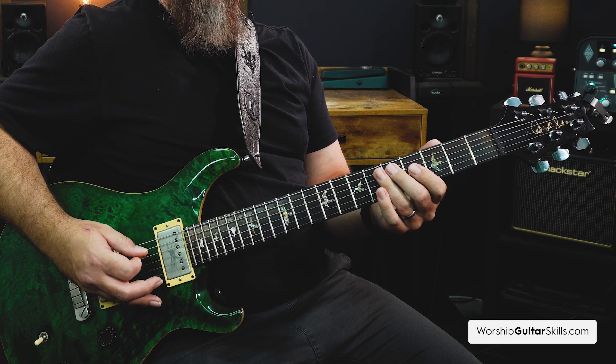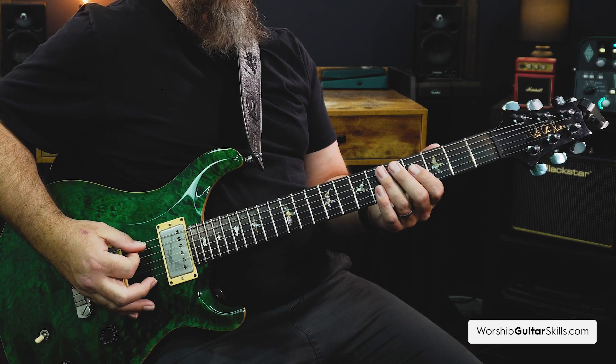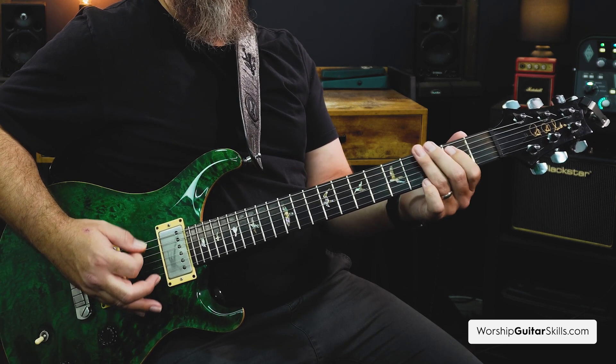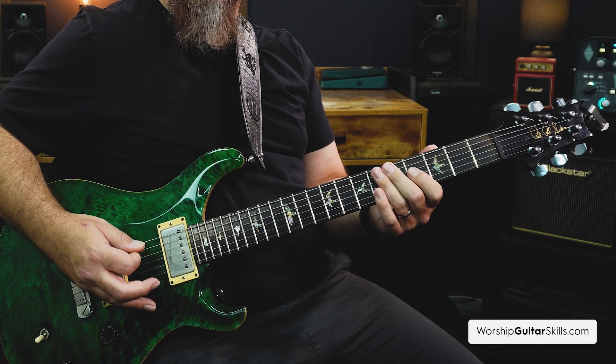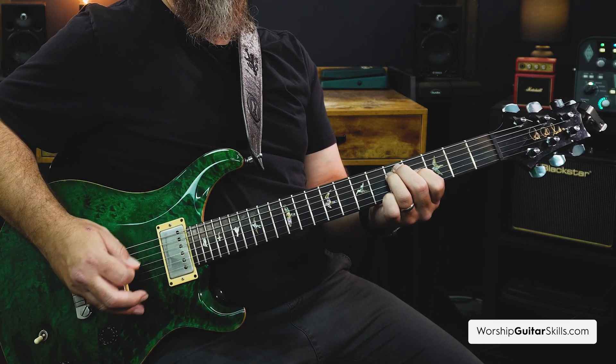Starting on the D note, I'm using palm muting — lightly resting my palm on the strings — in order to give me that muffled sound. If I don't do that, it sounds quite open. And if I play all the notes together, it sounds bad because there's not enough definition between the notes. So when I use palm muting and don't allow the notes to ring into each other, I get more definition.